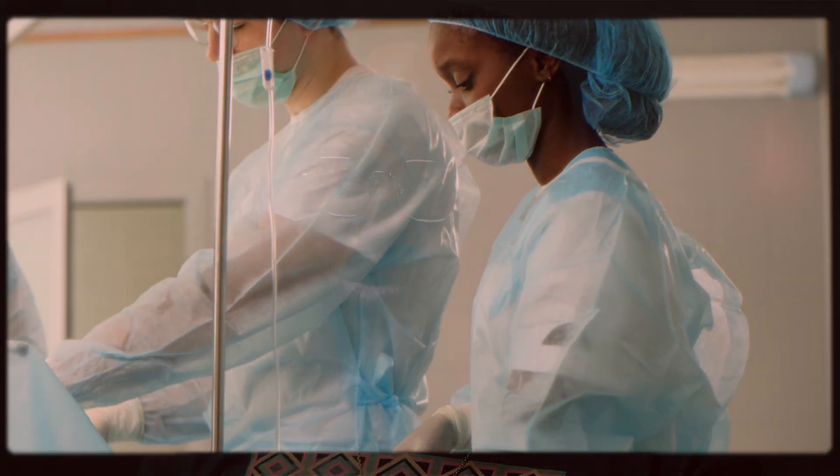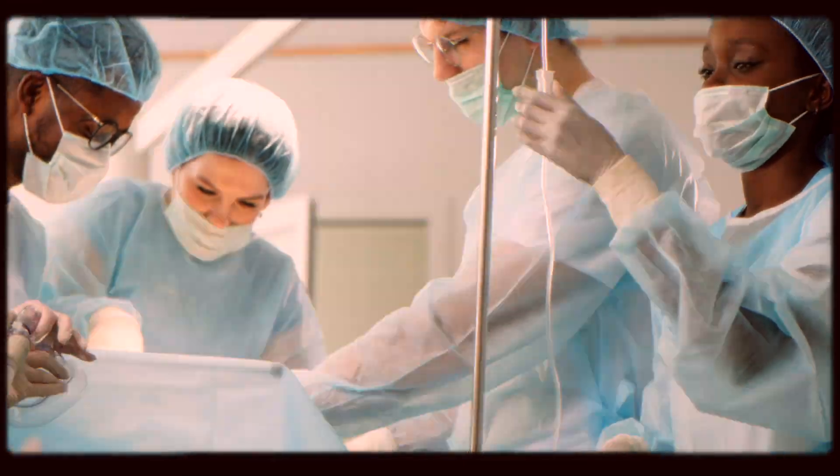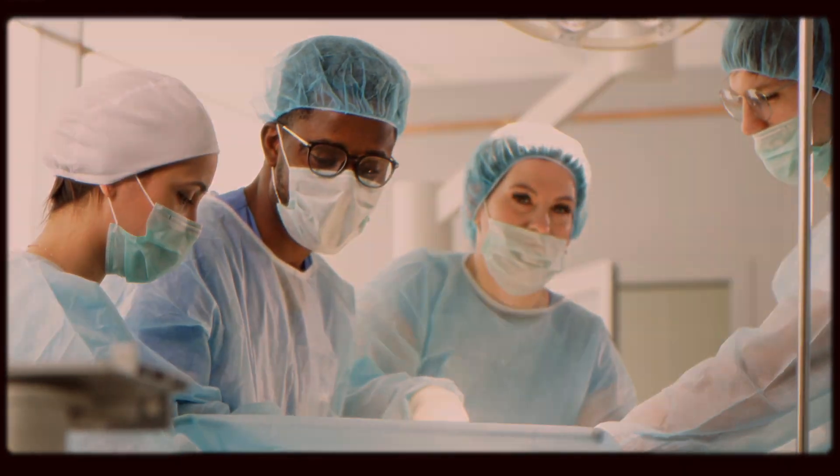Take something like an ACL — ACL surgery is kind of a hybrid situation. We make the small incisions for the camera to look inside the joint and do our work, but usually we have to take tissue from elsewhere to make a new ACL, so we end up making a bigger incision for that part. Even with an ACL, we have to drill new tunnels — there's drilling and hammering going on — all through those mini incisions, and we're watching ourselves do the work through that tiny little camera.